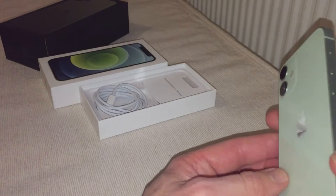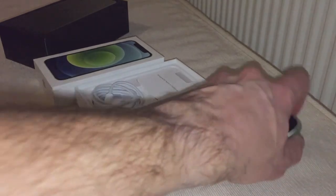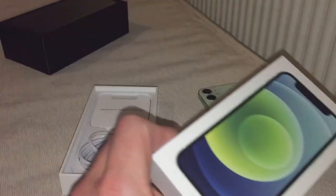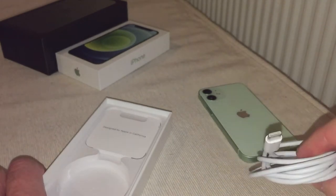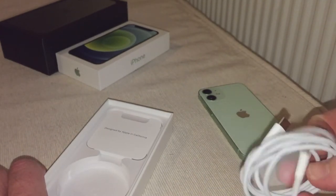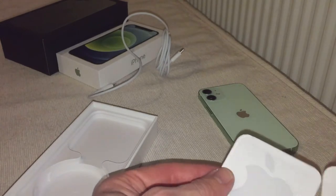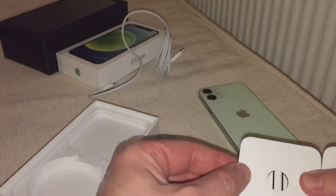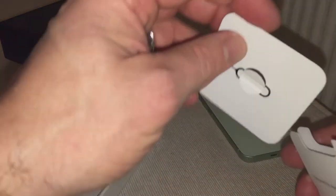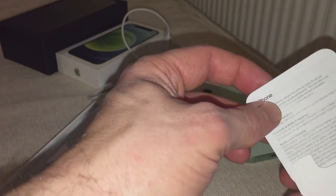QI fast charging is going to be very fast indeed. In the box you get this symbol on here — very thin — then you get your cable, USB-C to Lightning, which hopefully they get rid of next. Then you've got your bits and pieces: Apple stickers, the sim tray tool, and a little bit of information about European rules. That's about it.